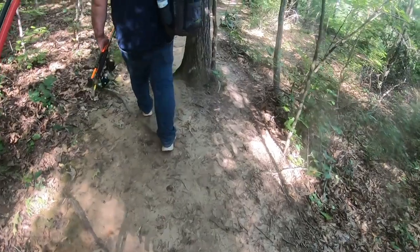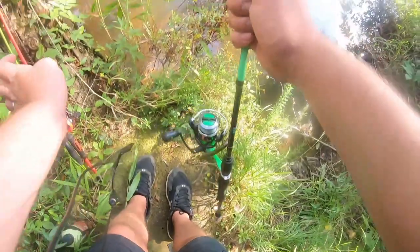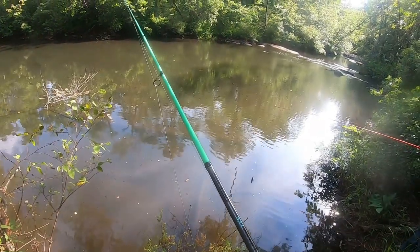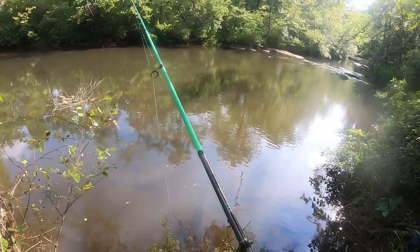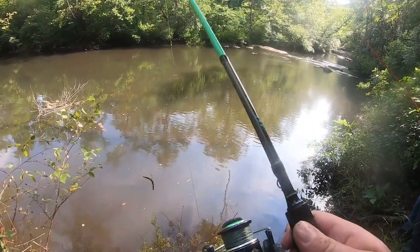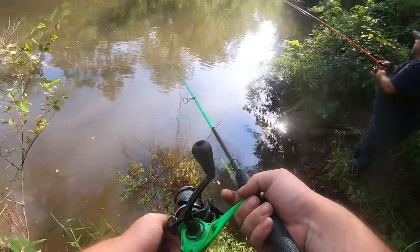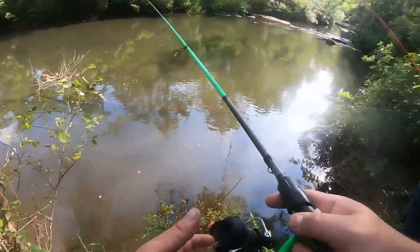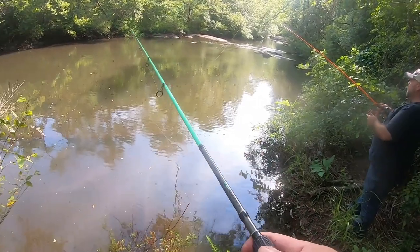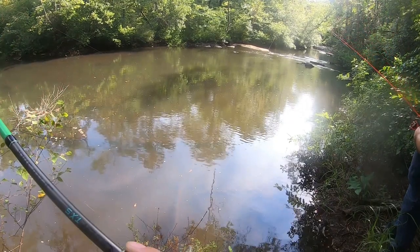I think there's a spot where you can stand a little farther down. Might be good over there where it spills out. I'm just going to go right out there. I like this natural color right here.